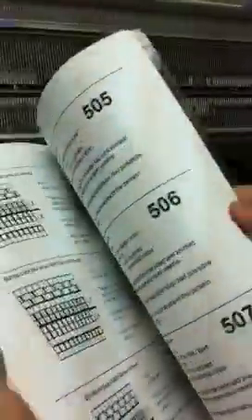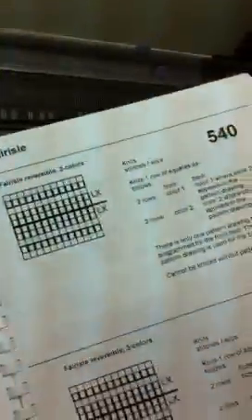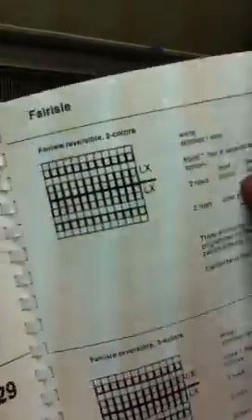So the 540 — fair isle, reversible. Fair isle reversible, two colors. So you have the same pattern. You knit on the front bit and knit on the back bit. They're the same pattern, just reversing color.